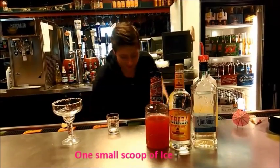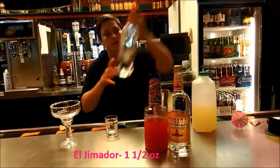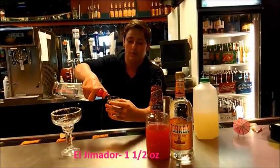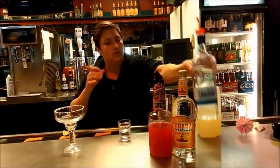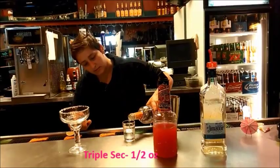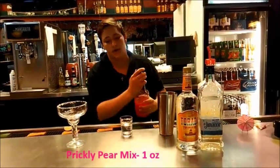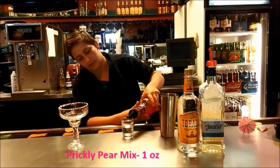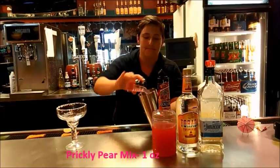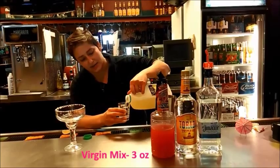So what you want to do is grab a small spoon of ice. You're going to add your tequila, which is one and a half ounces. And then you're going to grab your triple sec, which is a half ounce. And then one ounce of your Prickly Pear Mix. And then the last ingredient is going to be your Virgin Mix, and that's three ounces.